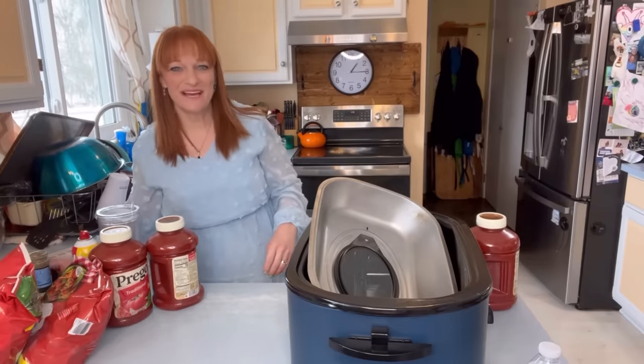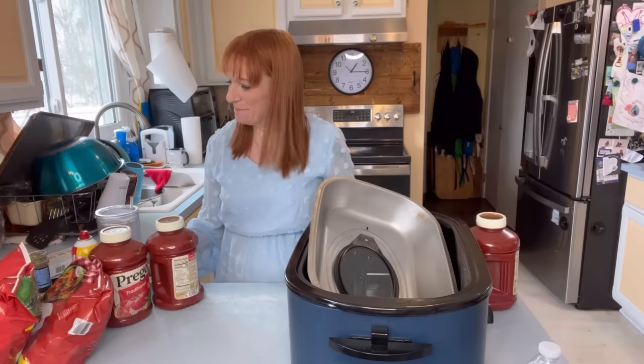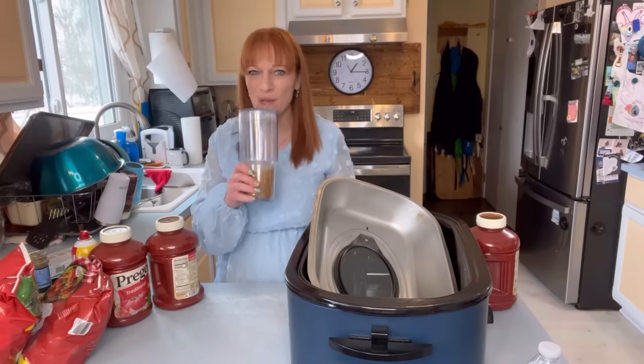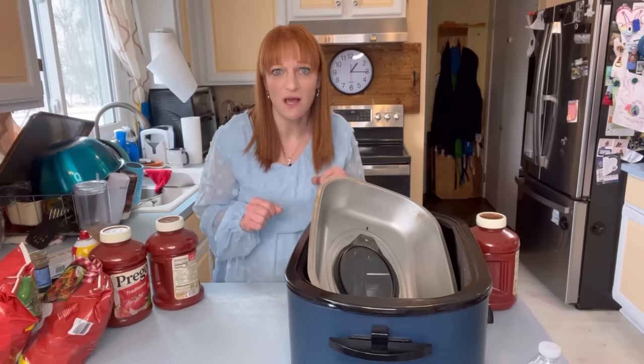Hi everyone, it's Alicia with the Doherty Dozen. Welcome to Simple Supper Saturday where we make the easiest meal possible for my family of 13. But first, coffee. Alright, today we are making meatball subs.